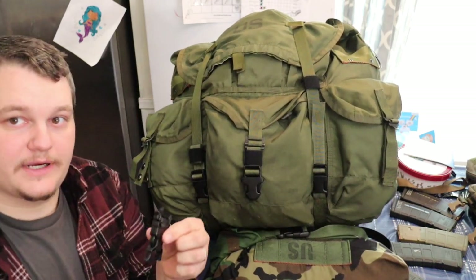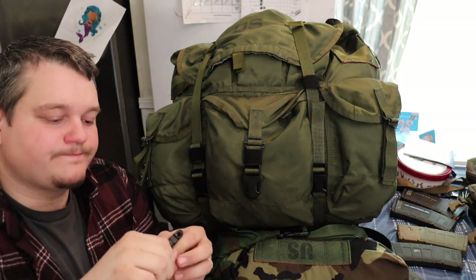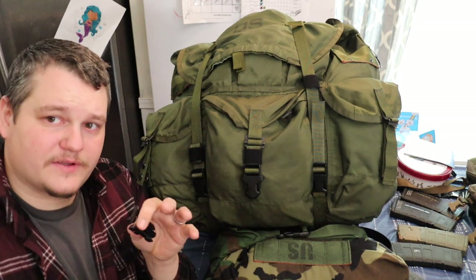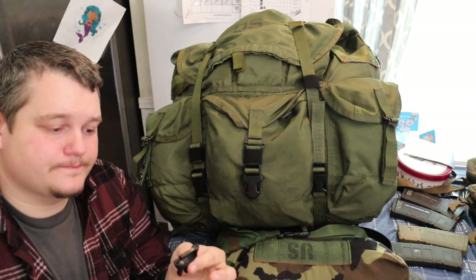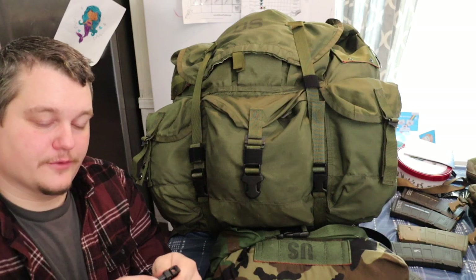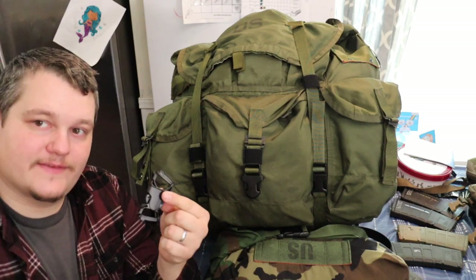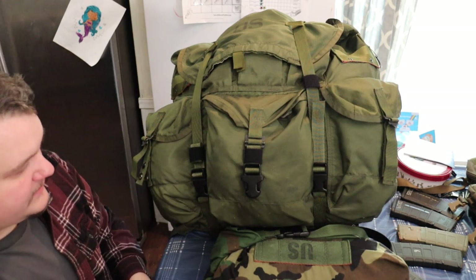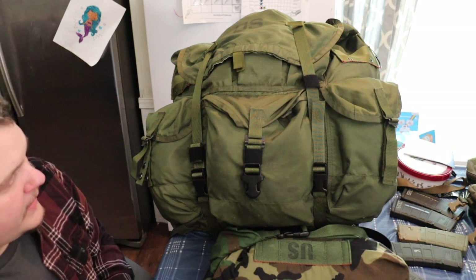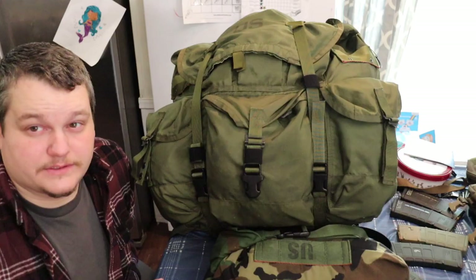All this stuff can be found on milspecmonkey.com — just look at their DIY section. This is kind of the same thing as the split bar style, it's just a different way of doing it. So anyway I'm going to break this down and kind of show you how to install this stuff.